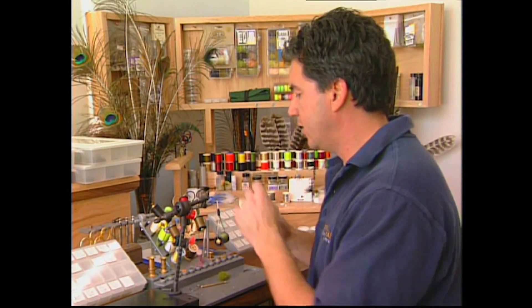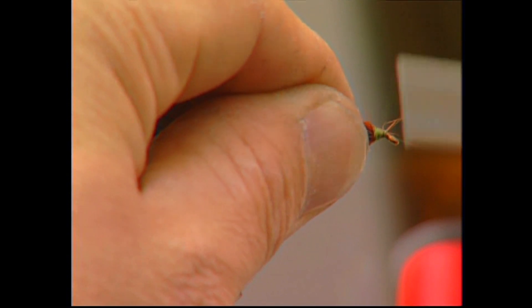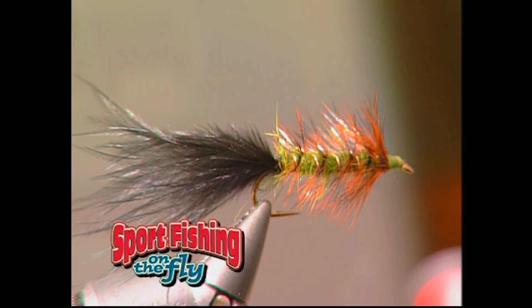The hackle is all wrapped up to the head. Trim off the excess and wrap a green head on this fly — wrap quite a bit of thread around the eyelet just to form a nice green head. And there you have it, the finished green seal bugger. This pattern works exceptionally well during the spring and the fall, and really imitates small dragons and damsel flies.